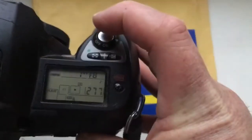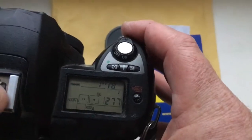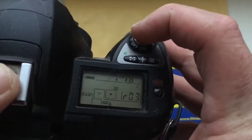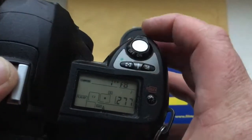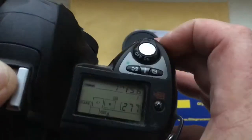Hello Manel! This video is about your adapter T2 to Nikon with programmable chip. I pre-programmed the focal length to 800 millimeter and the aperture range from 8 to 2.8 for your experiment.